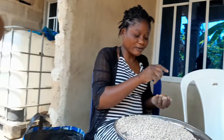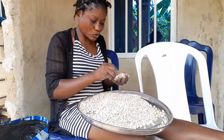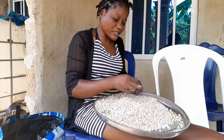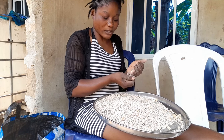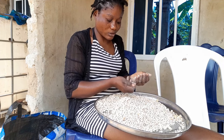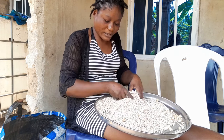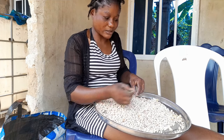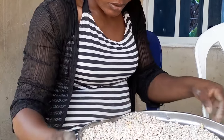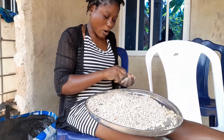Grandma is over there helping me select. I will select it and leave it till tomorrow, then I'll wash it. Because if you just pick it and start washing, when you blend it they will blend with the sand. I always take my time to do things well for people to enjoy what I'm doing — not to degrade what they're buying but for them to enjoy peace. Take your time, select it one by one before anything else.